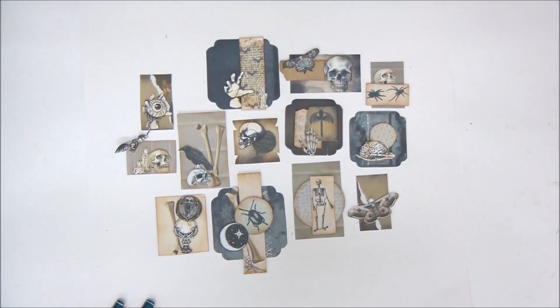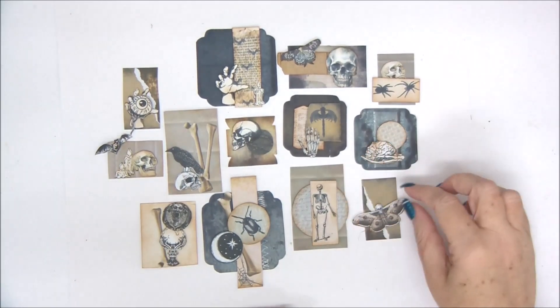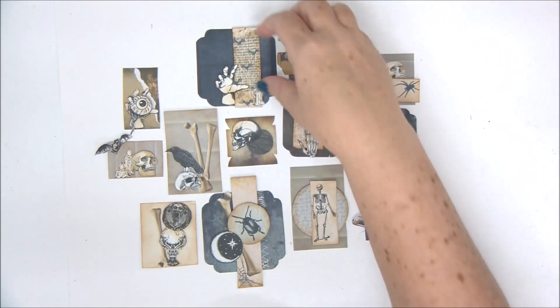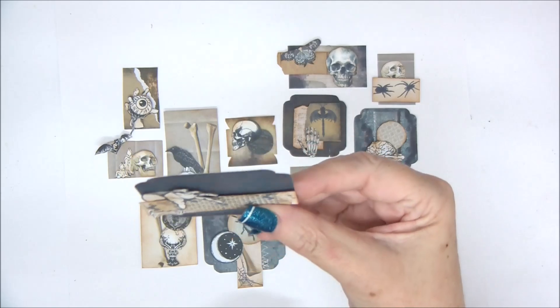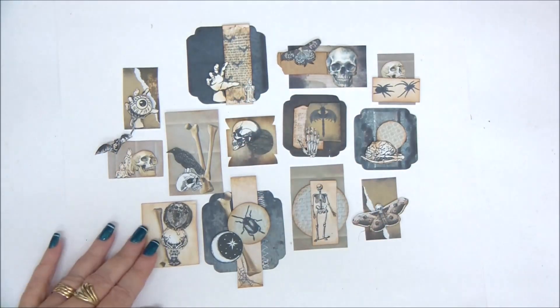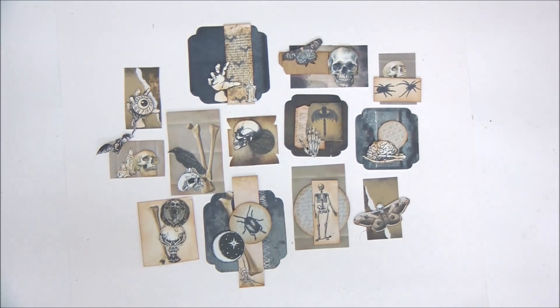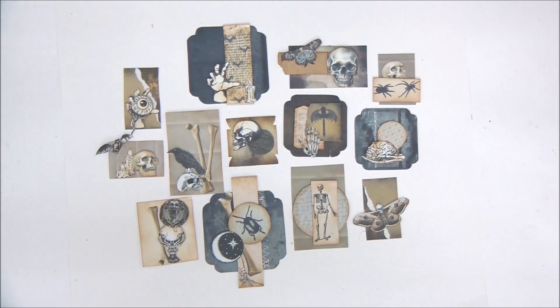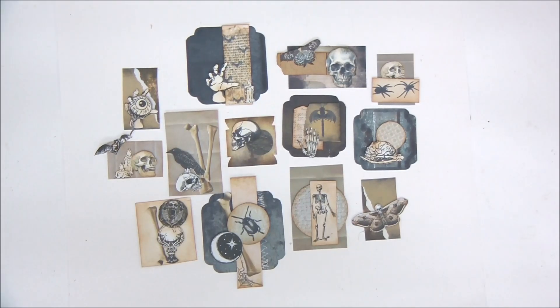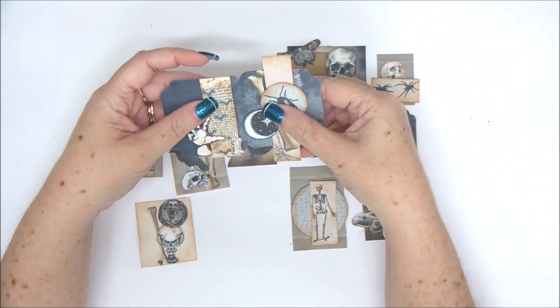Okay, so here are all the finished clusters. Some with foam tape — you can see it makes them dimensional and a lot more fun. Now you can go ahead and embellish anything that you want. You can add cards, junk journals, scrapbooks, mini albums, photo frames, party invites — whatever you want. And of course you can make many, many more. You can make them bigger by attaching two together.